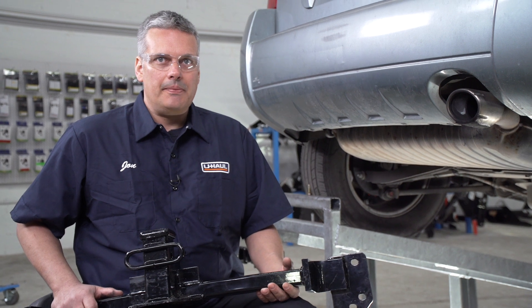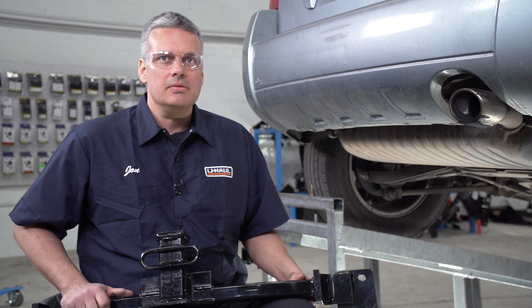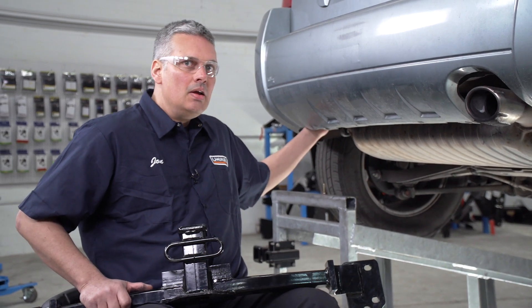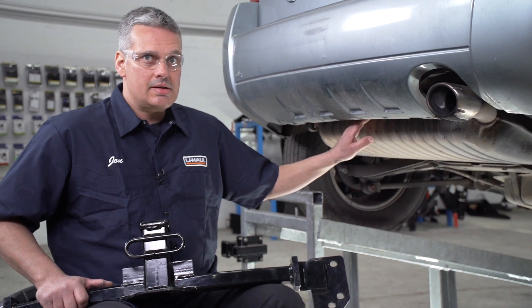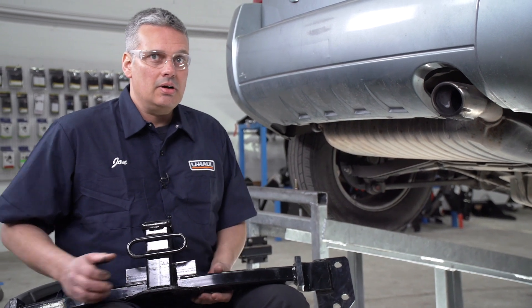Our first step is to prep our underbody for installation. The instructions tell us to remove a tow hook on the driver's side, but in this case we don't have one, so we're going to go to our next step. The instructions also tell us to lower our exhaust, but in this case we've determined that we don't have to. So we're going to go ahead and put our hitch into place.